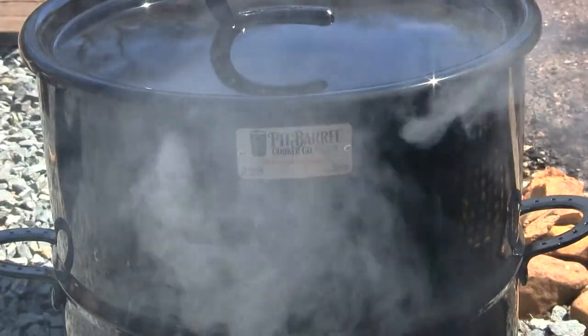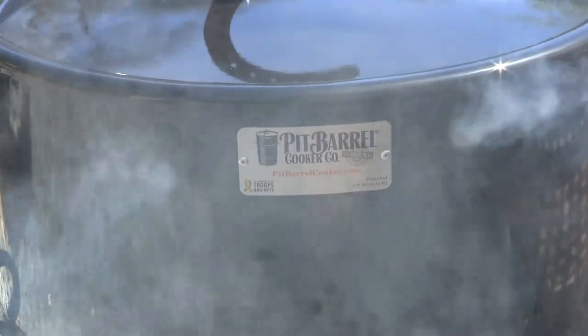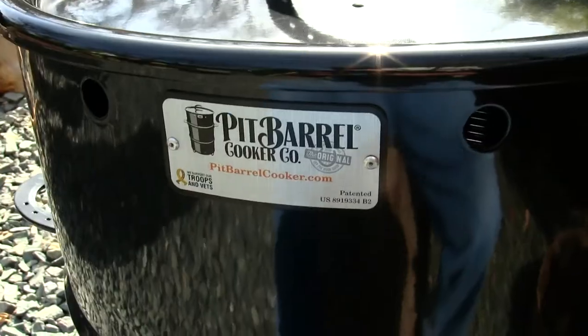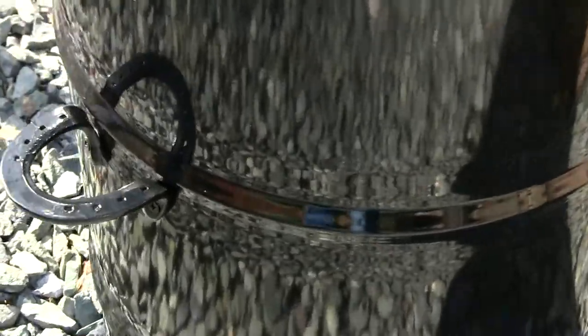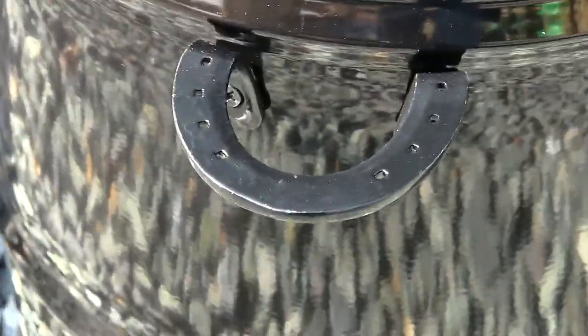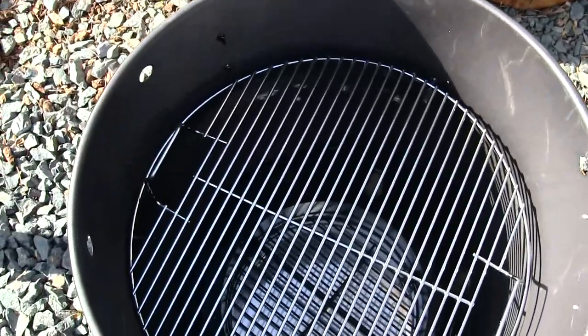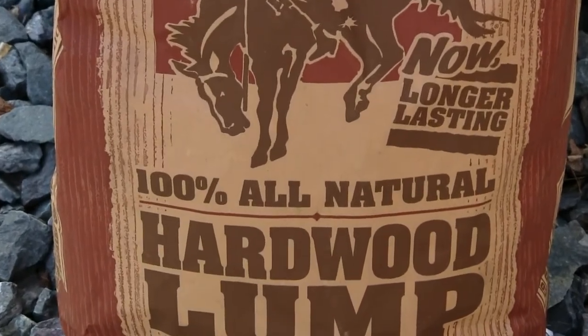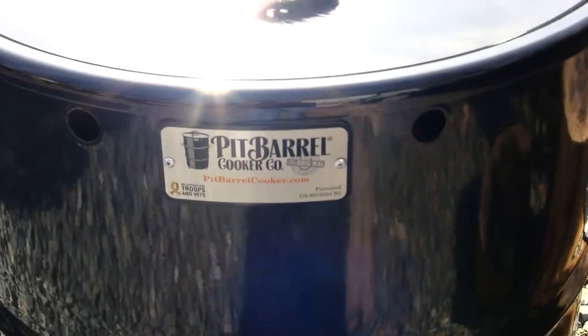Hey guys, welcome back to the channel. My name is Justin and you're watching Survival Mindset. Today I'll be using the 18.5 inch classic Pit Barrel Cooker — I want to thank them for sending this out. The Pit Barrel Cooker is a family run business. Today's menu is chicken breast with garlic bread and vegetables. Join me through the cook and crack open a cold adult beverage — this is going to be off the hook.